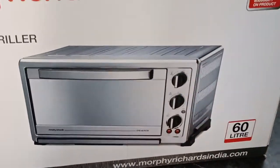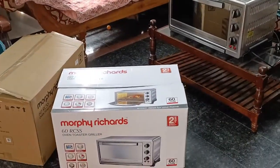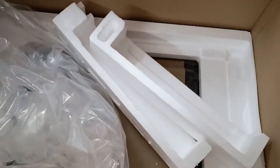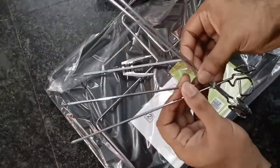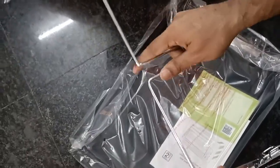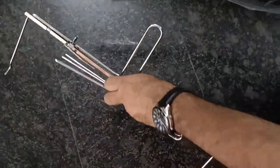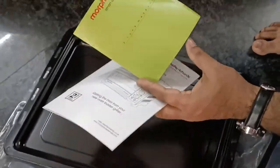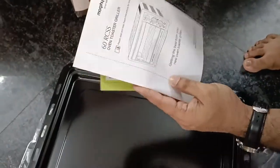We could see a brief explanation of features on the box. Let's first go through the accessories. We have four square rods, one rotisserie rod, and a holder to lift the hot rod. This is the baking tray. We have one more wire rack for baking purpose. The green one is the warranty card and the other one is the user manual.